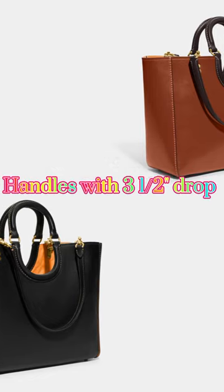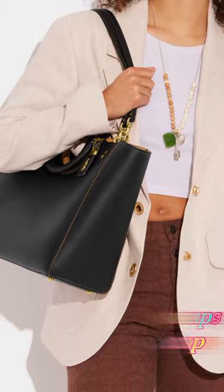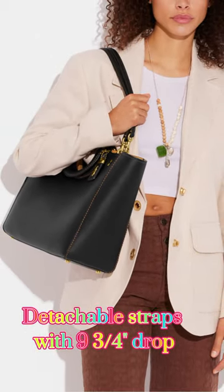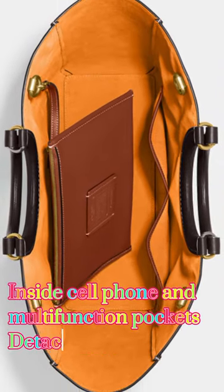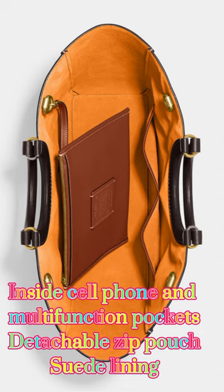The exterior of the bag features a combination of pebble and smooth leather in contrasting colors, creating a bold and eye-catching look. The bag also has two top handles and a detachable shoulder strap, giving you the option to carry it as a tote or a shoulder bag.